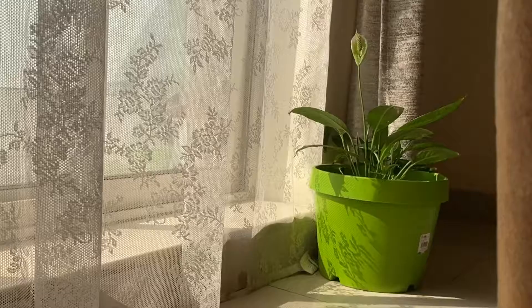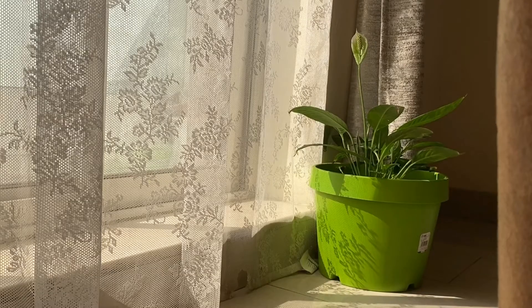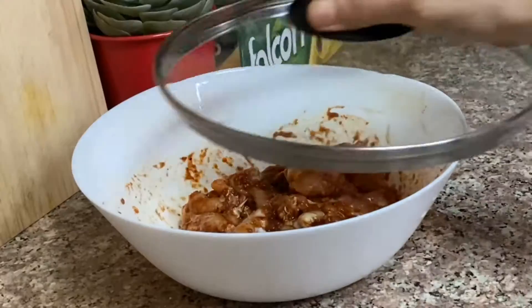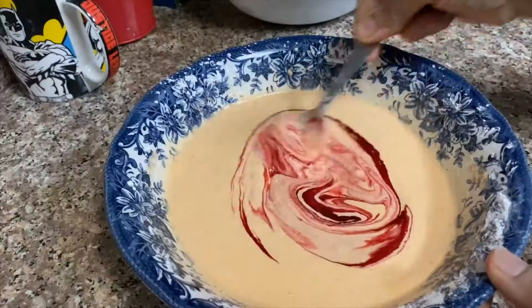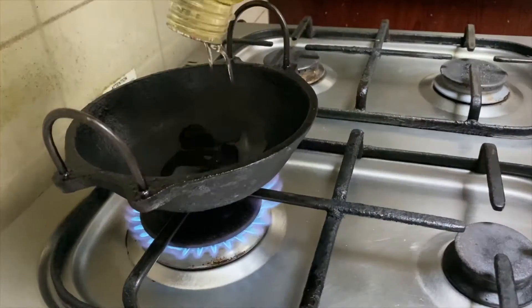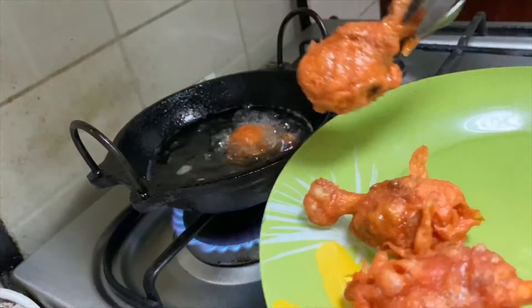Hi everyone, welcome back! Weekends are very special and food makes it even more so. Due to the COVID situation we have been avoiding outside food for quite some time, but that does not stop me from enjoying some of my favorites. Today was Saturday and I thought of trying out one of my all-time favorite — chicken lollipop. So keep watching!